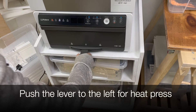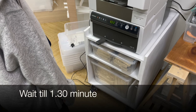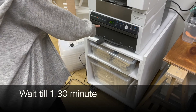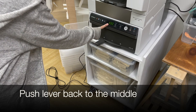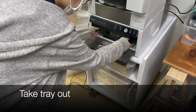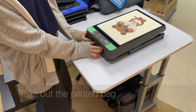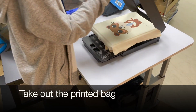Wait for 30 seconds. Push the lever to the left for heat press. Wait till 130 minutes. Then we push the lever back to the middle. Take the tray out — be careful, it's hot. Take out the printed bag.